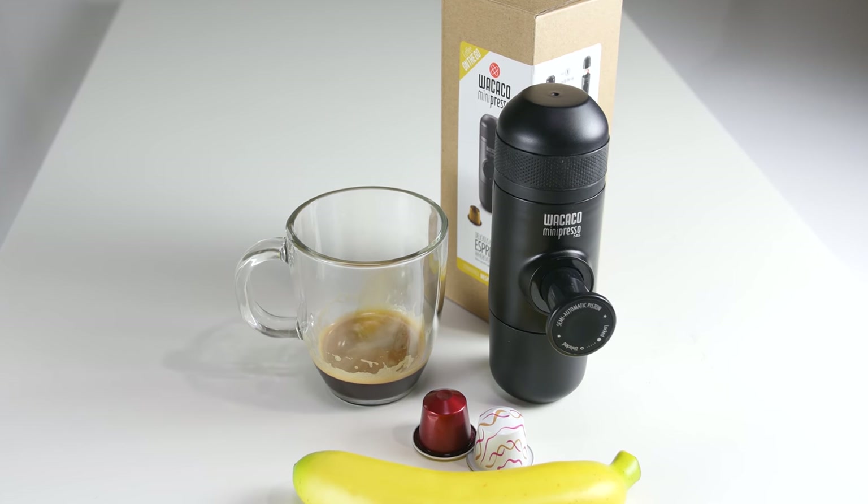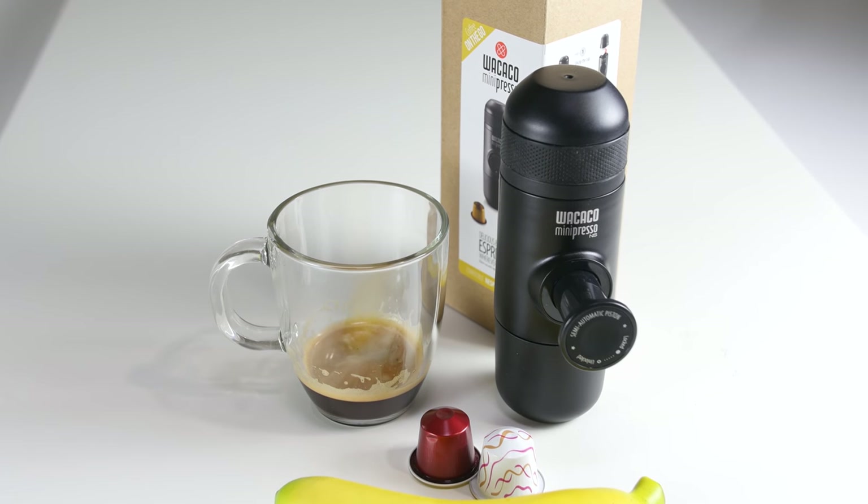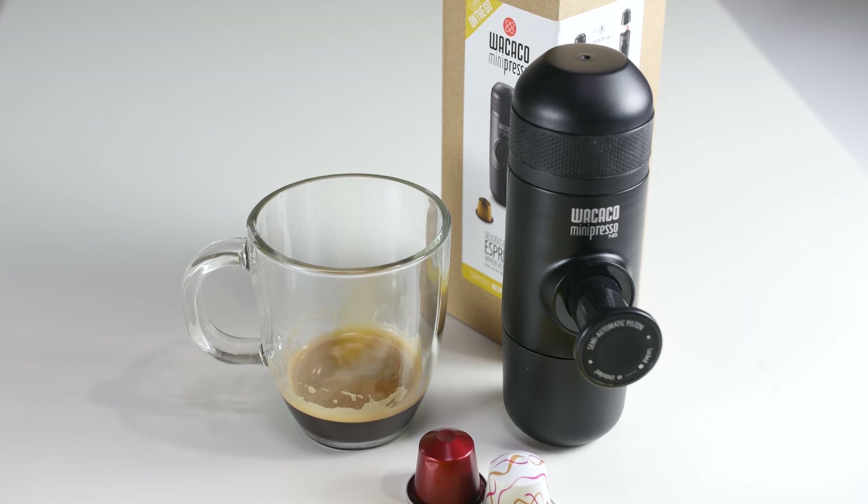For best results, try preheating the Minipresso NS parts by running the unit once without the capsule first. Capsules are not included.